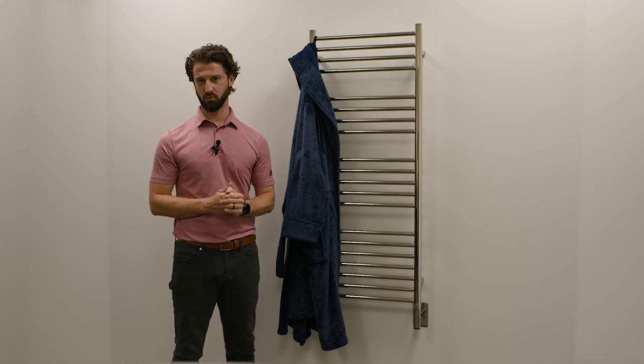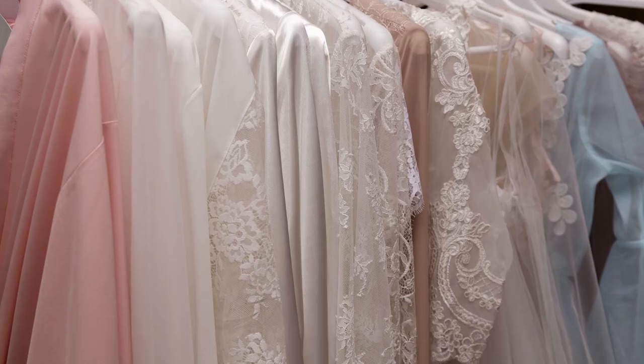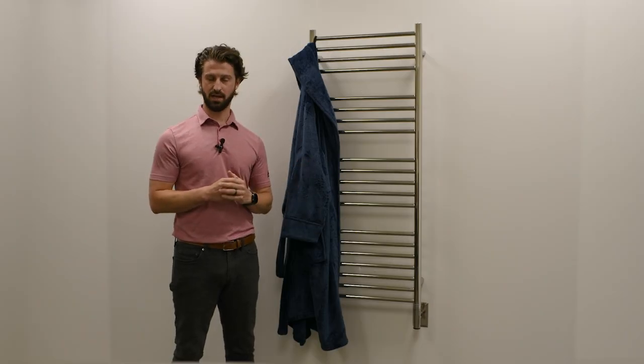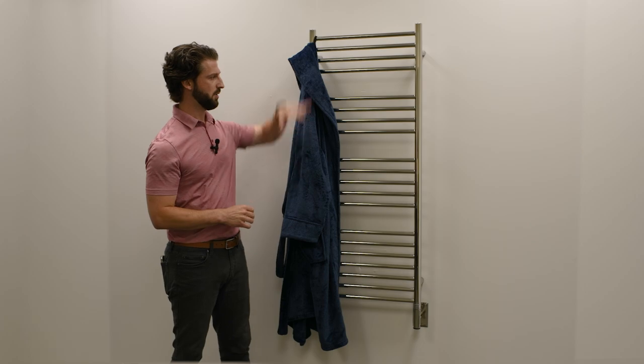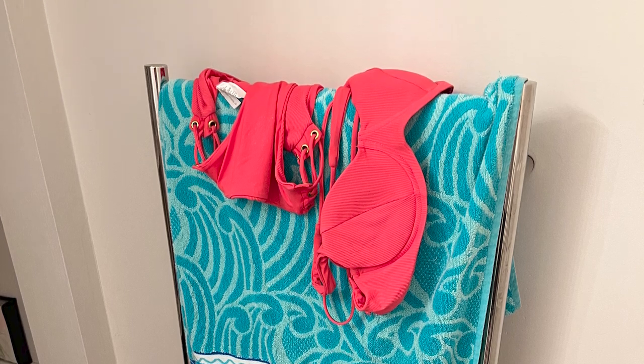Anything that you cannot put in a tumble dryer — denim jeans, cashmere sweaters, silk blouses, delicate undergarments — can all be dried on a towel warmer. Take a towel, place it over the unit itself, and then you can drape some of those more delicate garments over the towel so they are not in direct contact.